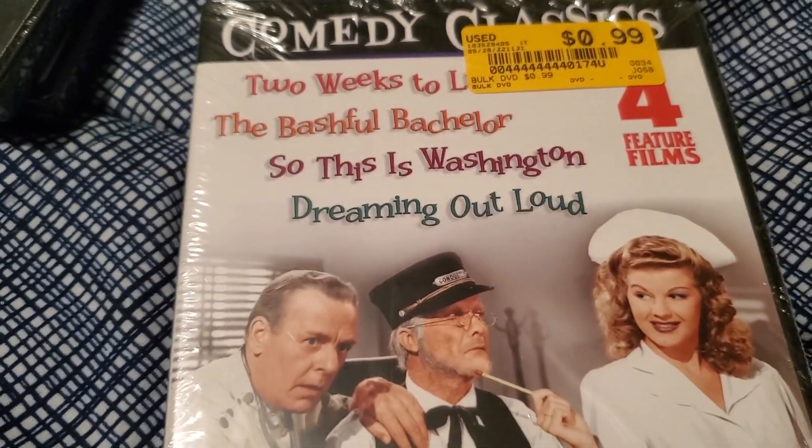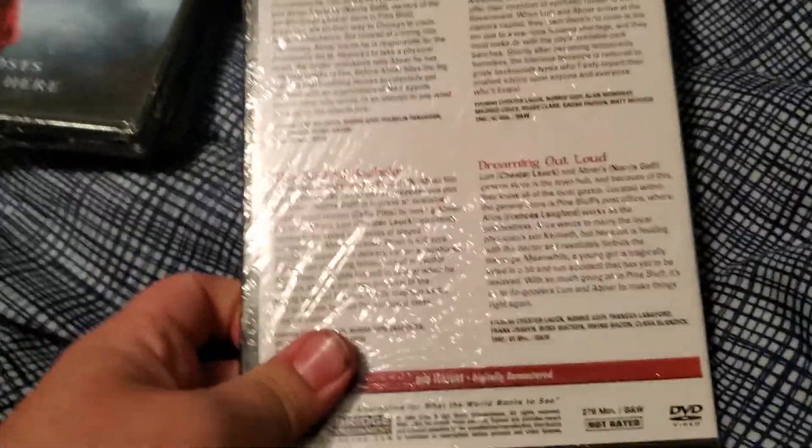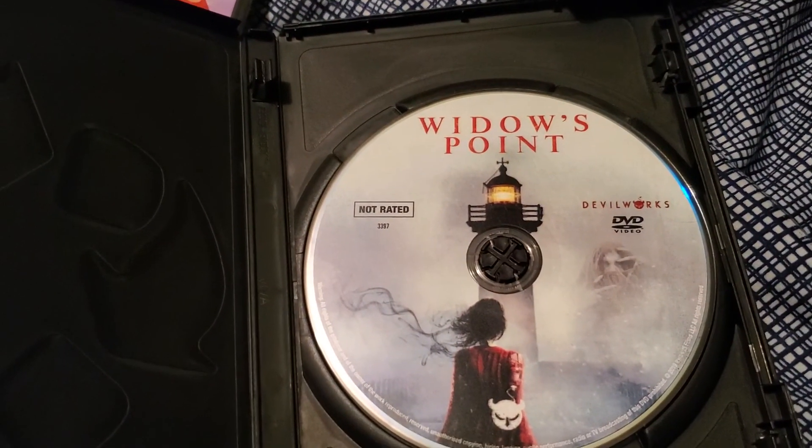It's another Comedy Classics set. We got Two Weeks to Live, The Beautiful Bachelor, Washington, and Dreaming Out Loud. There's the back of that and the disc itself. Here we have Widow's Point. There's the back of that and the disc itself. So this brings our count up to 21.